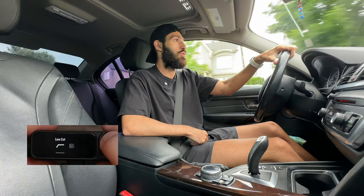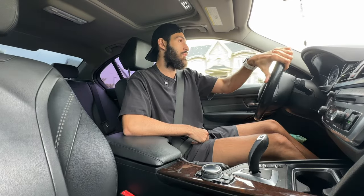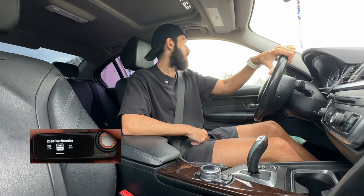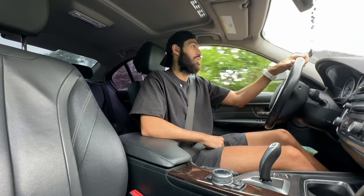There are a few settings with this mic that need to be changed. There's one for the transmitter called low cut — it comes turned on, but a lot of YouTubers say to turn that off for better quality. There's also 32-bit float recording that they say you should turn on. I don't know much about audio, so I'm just following what they're saying and hoping it sounds good.